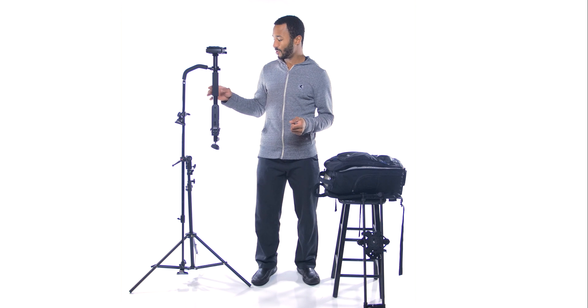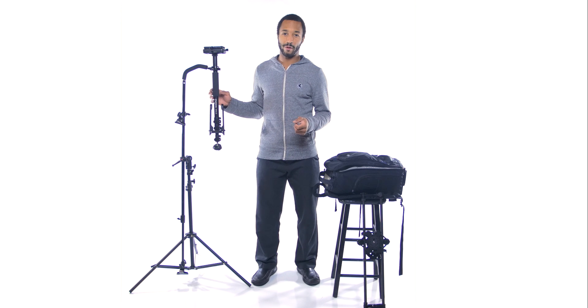Hey, how's it going? My name is Nakeen Wickliffe and I am a local Seattle photographer starting to jump into a little bit of video work. Today I wanted to talk just a little bit about the Steadicam Solo.